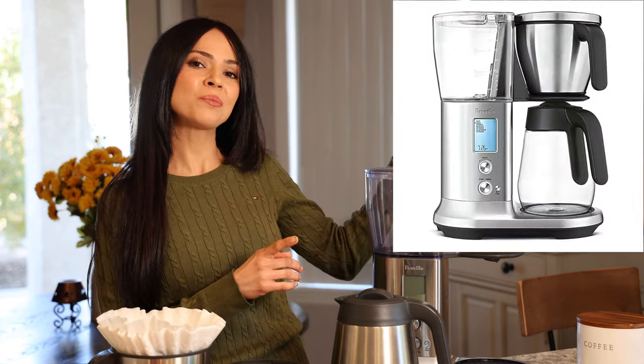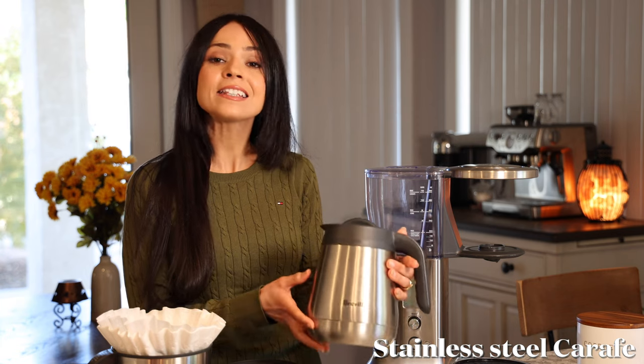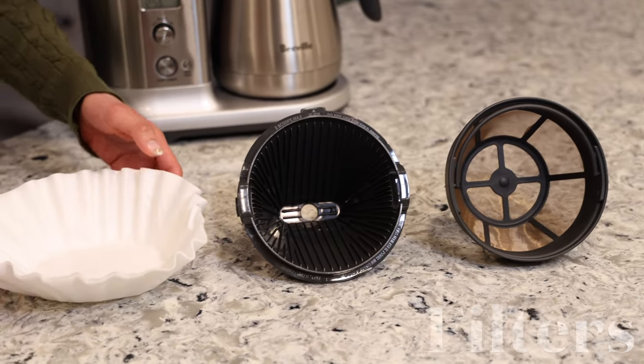First, I'm going to take a minute to show you everything that comes with this unit. This machine actually comes in two different versions. You can buy the one with the glass carafe — that one has a warming plate, but I don't like it because it ends up burning your coffee. I prefer this one, which has a stainless steel carafe. It doesn't have a warming plate but it still keeps your coffee warm — after two or three hours it won't be steaming hot but it will still be tasty.